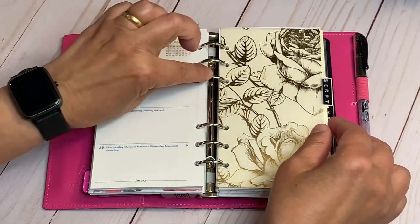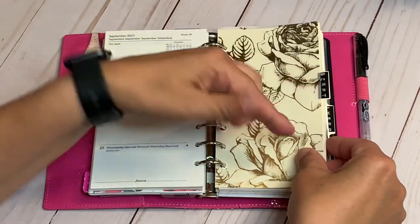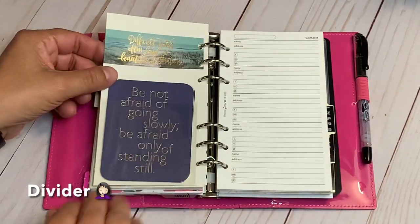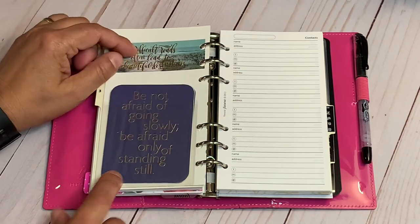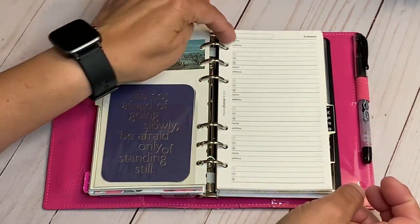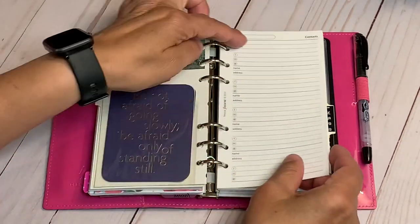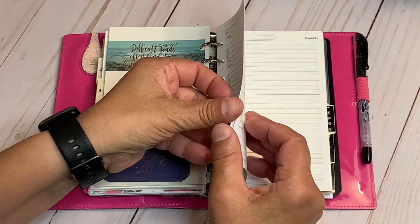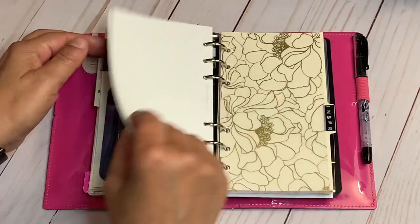Here is the scripture writing tab. I used Filofax contact pages and I'm going to use them for scripture — in each block I'll have a scripture. If I need more space, I'll take it. These are organized by topic — fear, anxiety, anger — those things I struggle with. I have enough sheets, and once the Mead paper arrives it will replace the Filofax sheets.